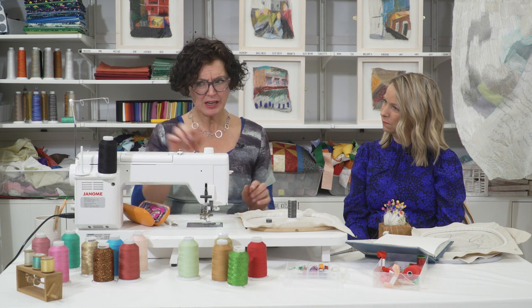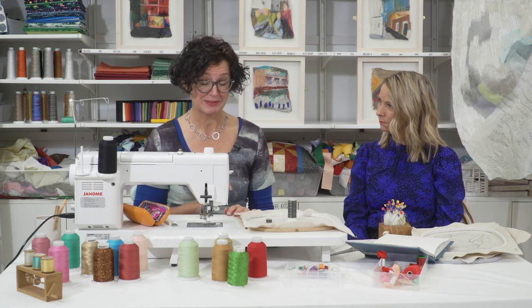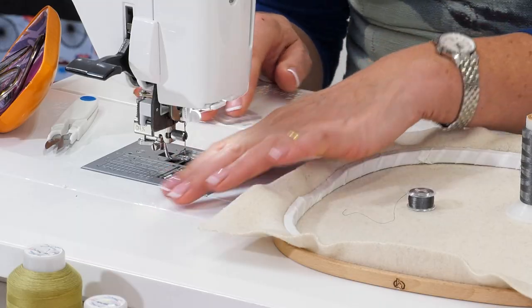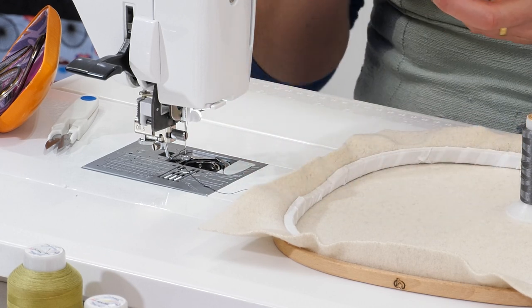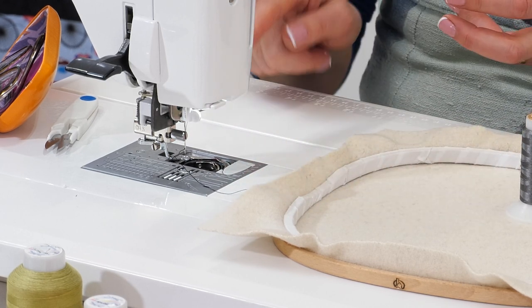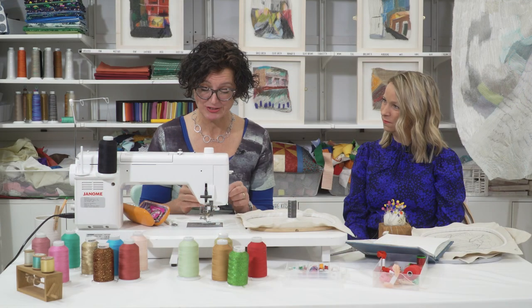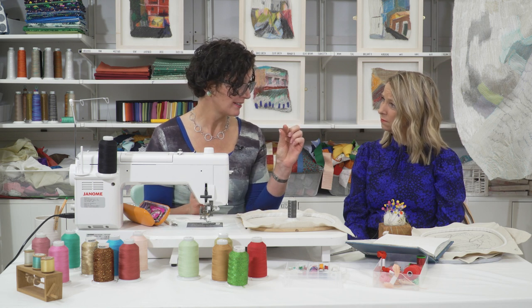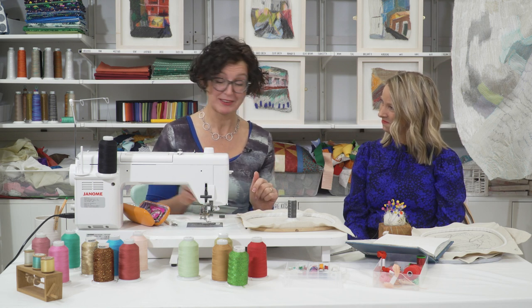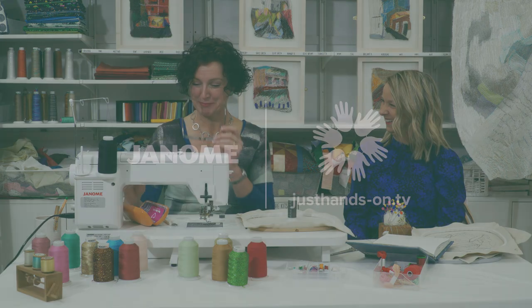Other than that, I've set up the machine pretty much as normal, threaded as per manufacturer's instructions. And I've got a large needle in here. This one is a purple tip size 14, for those who are particularly interested. That's got a larger eye, and it helps me to thread the machine a lot easier because I do need to swap to different specs.